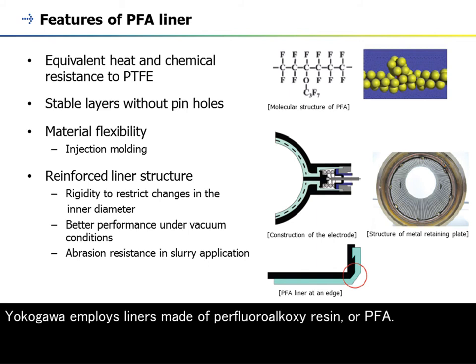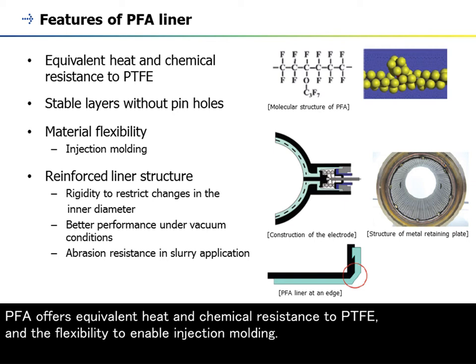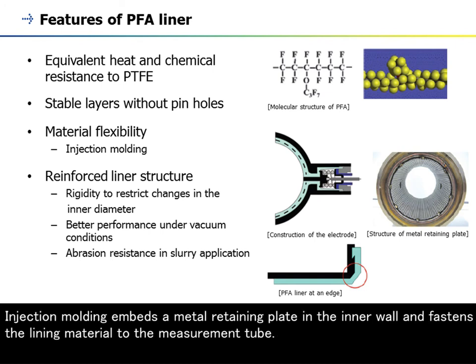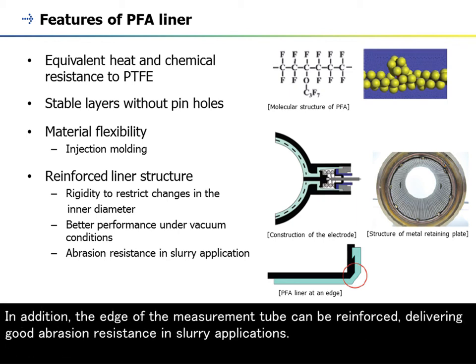Yokogawa employs liners made of perfluoroalkoxy resin, or PFA. PFA can form stable layers without pinholes, thus it is the ideal liner material, offering superior corrosion resistance at high temperature. PFA offers equivalent heat and chemical resistance to PTFE and the flexibility to enable injection molding. Injection molding embeds a metal retaining plate in the inner wall and fastens the lining material to the measurement tube. The metal retaining plate adds rigidity to restrict changes in the inner diameter and provides better performance under vacuum conditions than traditional liner designs. Additionally, the edge of the measurement tube can be reinforced, delivering good abrasion resistance in slurry applications.